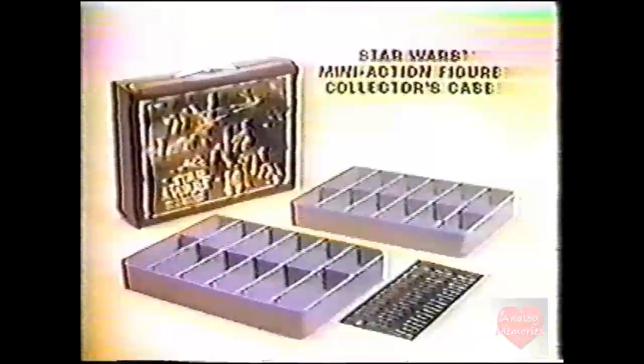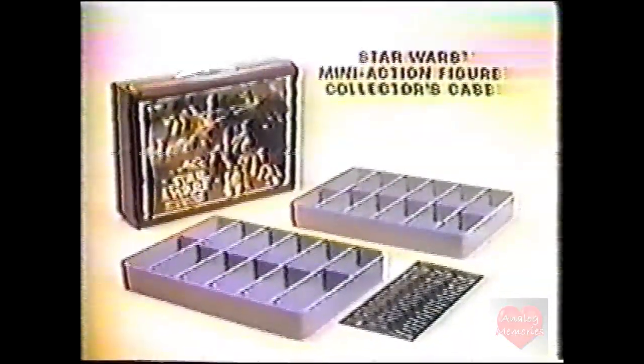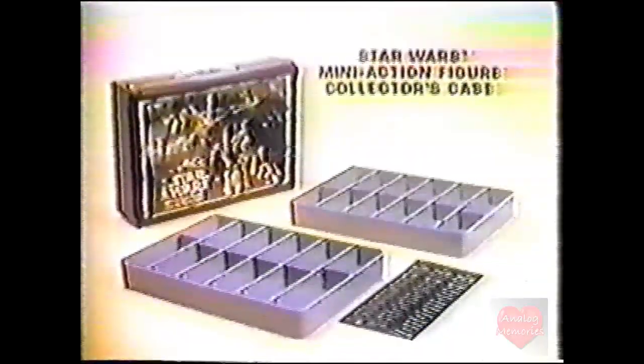You can pack up Star Wars action figures and take them with you. The Star Wars Mini Action Figure Collector's Case — action figures each sold separately. From Kenner.